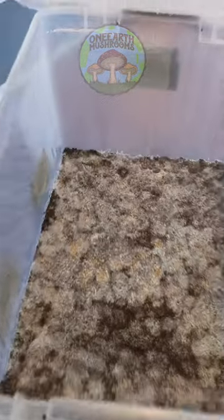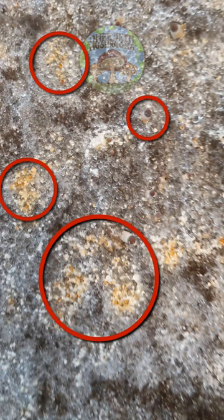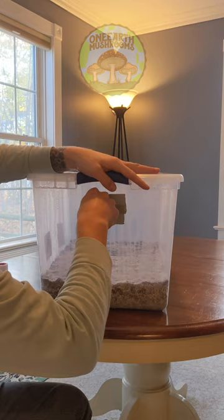Today I want to show you when I transition a mono tub into fruiting conditions. I'll transition a tub into fruiting conditions when I start to see small pins like this all over the surface of the substrate. There is this one small patch that's a little bit questionable, but when you look closely you can see that it actually is covered with mycelium.